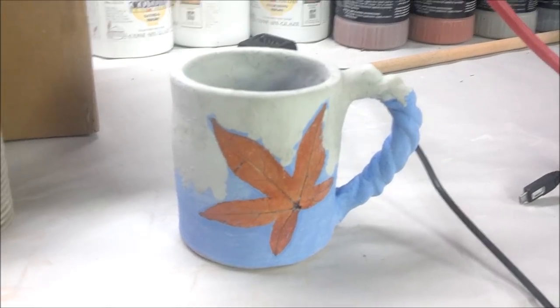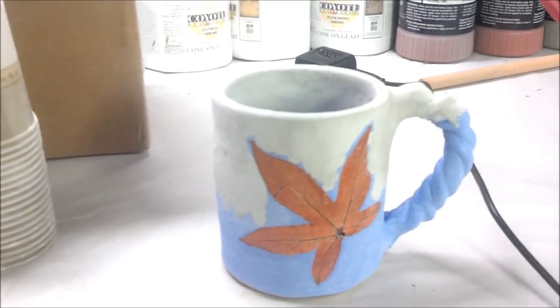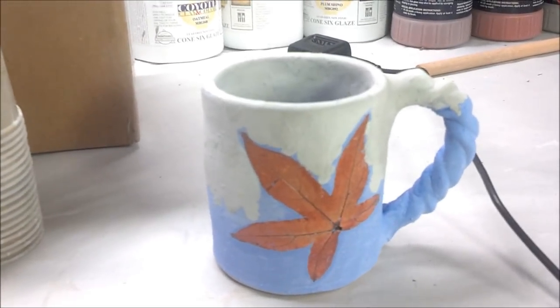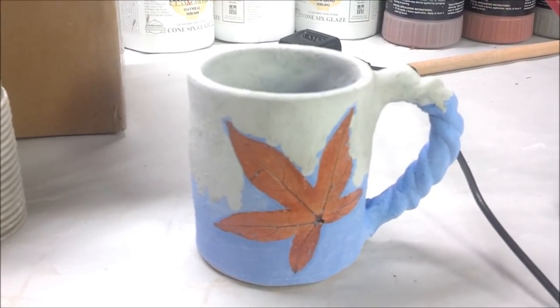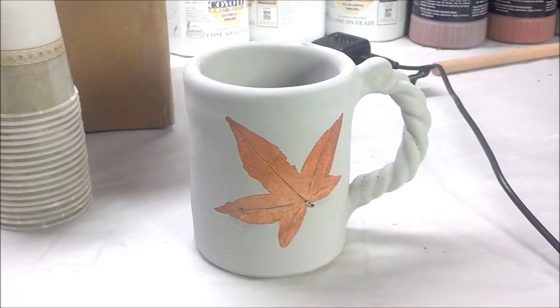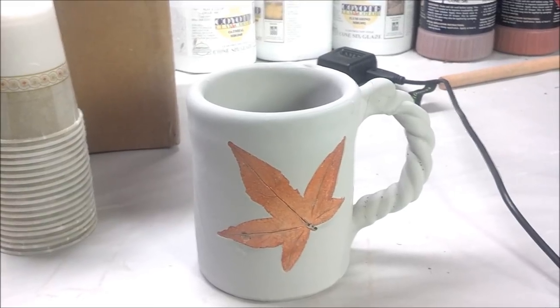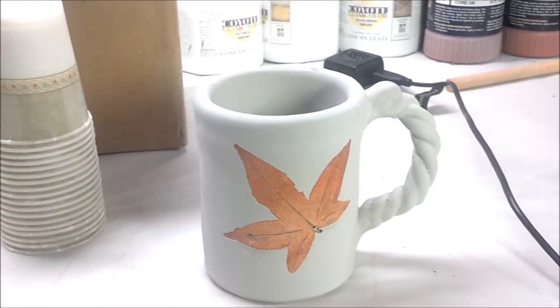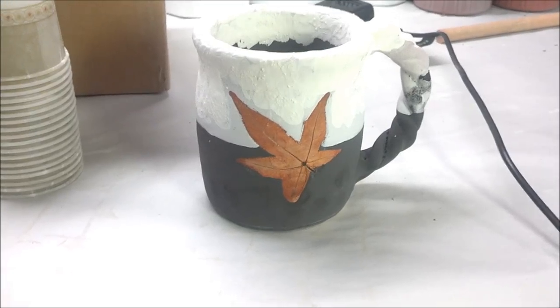I did at least three or four of these mugs with Moody Blue all over — three coats — and then Gunmetal Green over the top. Here is a mug I did with just Snowy Plum. I want to see how this turns out before I do too many of them.